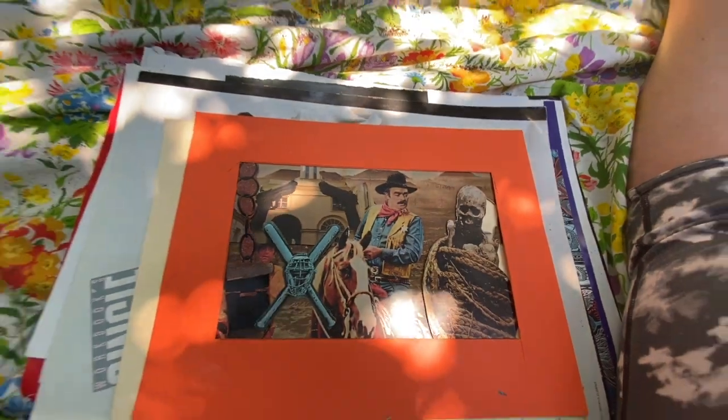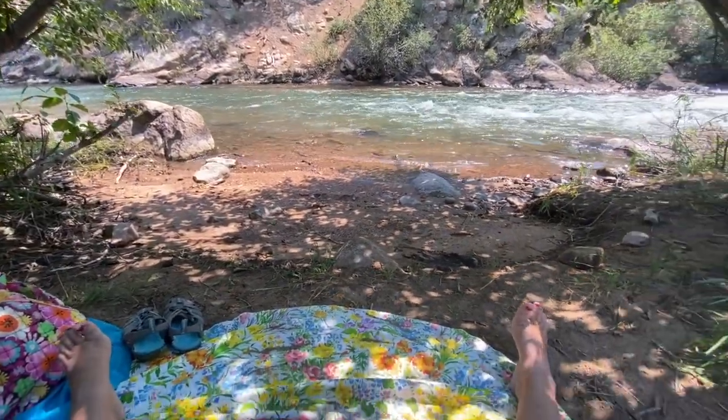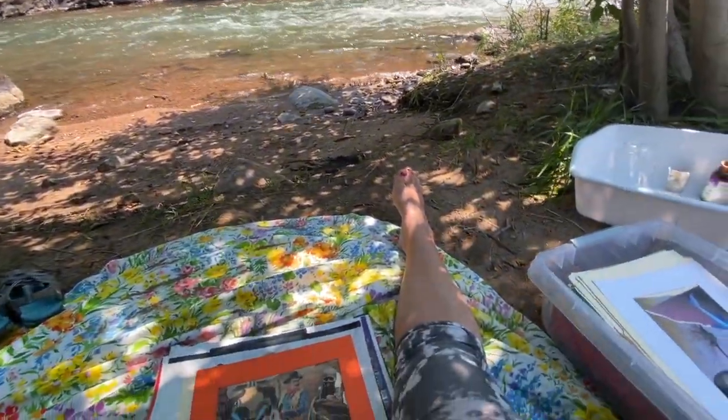Creating cards outside when there's wind and gunshots and bugs and movement — it's a very different experience. I feel it at this moment.